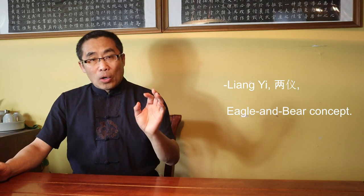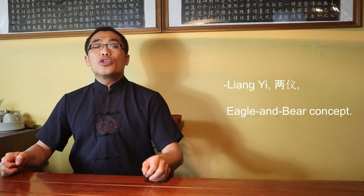Do let me know in the comments if you have tried Jin Jun Mei and your experience with it. Now let's move on to the main topic for today. In last week's video I introduced Liang Yi or the Eagle and Bear concept in Xing Yi. In today's video I will introduce three important concepts including Liang Yi in the context of Tai Chi. Just like Liang Yi in Xing Yi, Liang Yi in Tai Chi is also a very abstract topic, so you may need to revisit parts of this video multiple times.